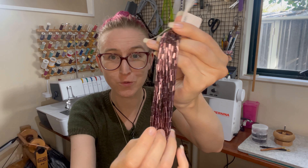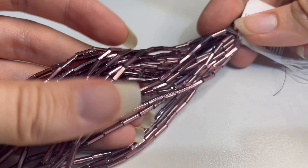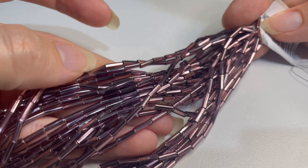First up, we have bugle beads. Bugle beads are really similar to seed beads — they're just longer, little stretched seed beads, almost like little cylinders. There's very little difference in the way you stitch them in tambour embroidery, but there are just a couple of considerations to keep in mind.